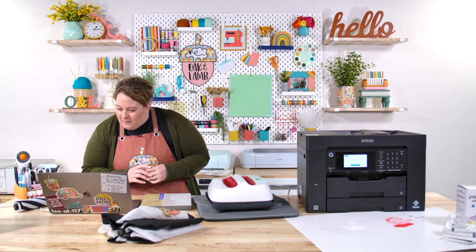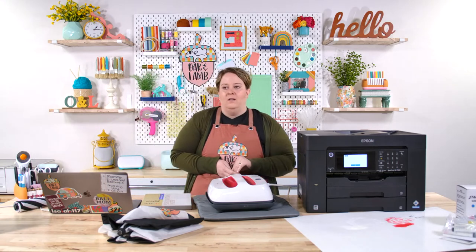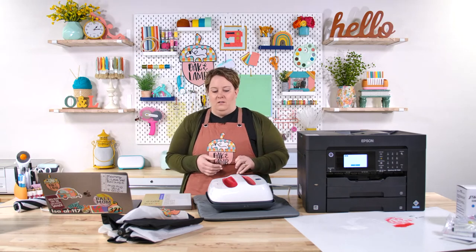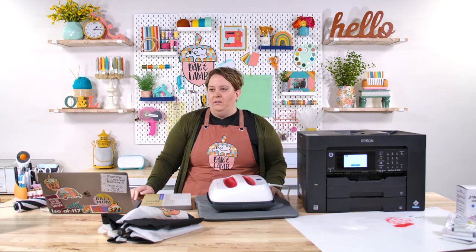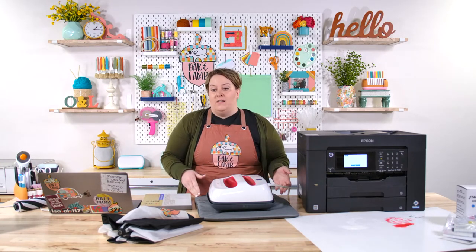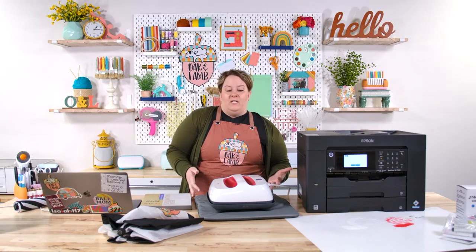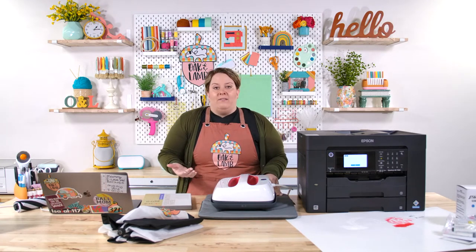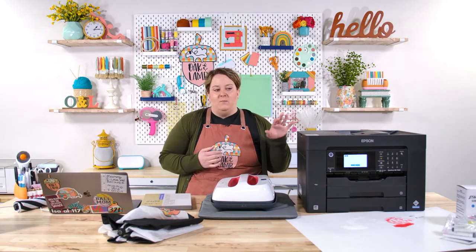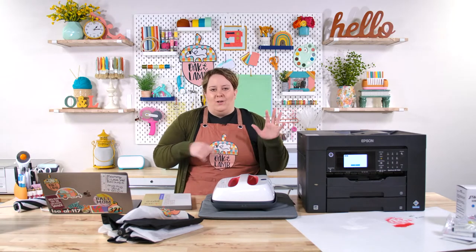Lori asks: how often do you need to print something with your sublimation printer? People say the ink can go bad. Our experience is that we let ours sit for over six months and it printed and sublimated amazingly. I think it depends on the temperature and dryness of your craft room, wherever your printer happens to be. Sometimes if it's warmer in the room, you may need to clean the print head, but that's general maintenance.